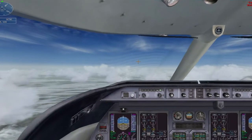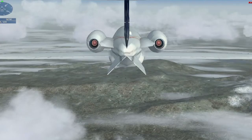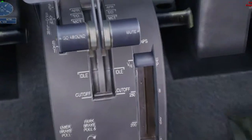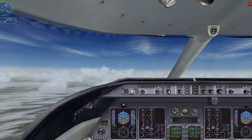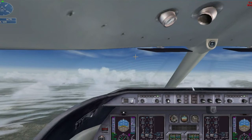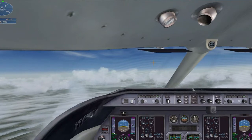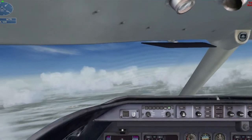Airplane, stay on heading 055 and maintain 15,000 feet. Airplane, stay on heading 055 and maintain 12,000. Down to 12,000, Lear 5 Lima Romeo. Okay, descend now to 12,000 feet. Lear 5 Lima Romeo, reduce speed to 180 knots.